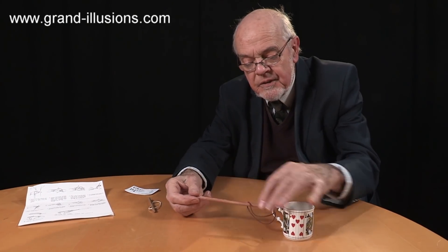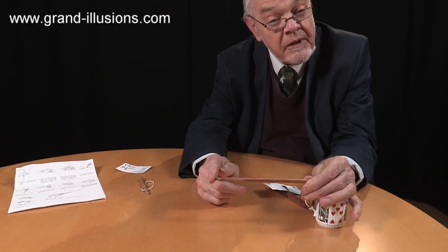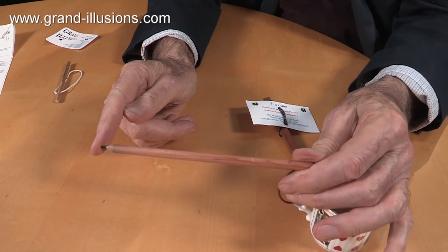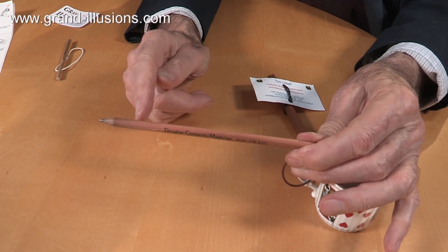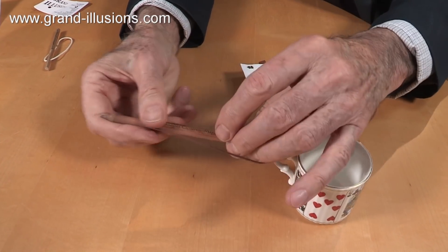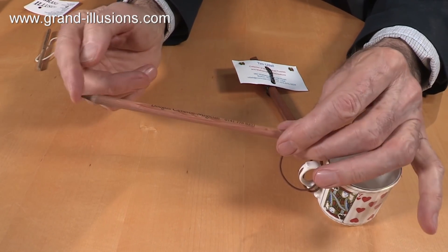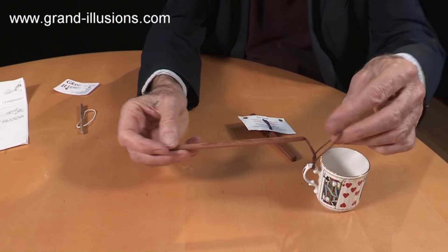Another version is this one here, which a friend of mine, Douglas Cameron, a magician from Glasgow, made into a pencil — which is very nice, an extra little fillip to it. But the point I haven't mentioned to him is that if you're using the pencil and you need to sharpen it, you shorten it a bit. If you keep shortening it, there comes a point when you've shortened it beyond the cord length, and it becomes useless. So it's a great idea to have a pencil, but it does shorten its life a little bit.